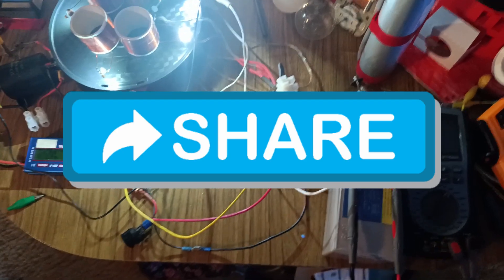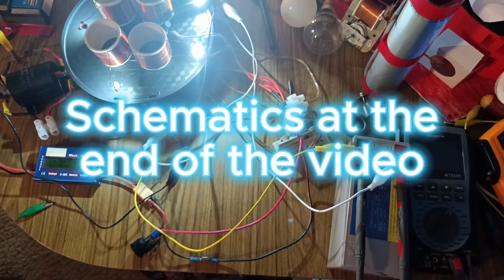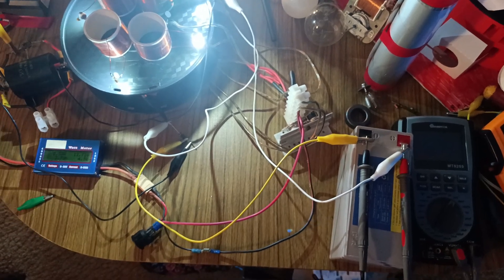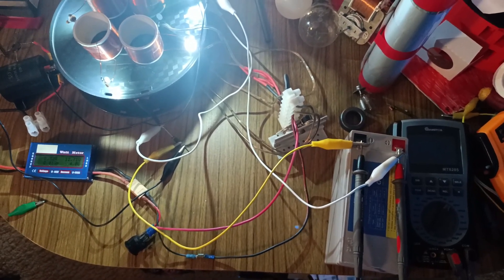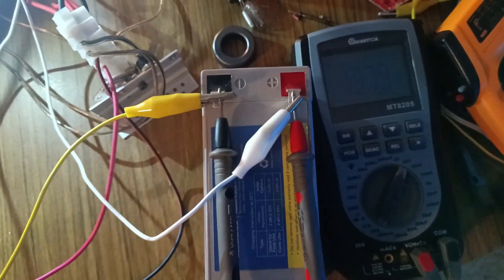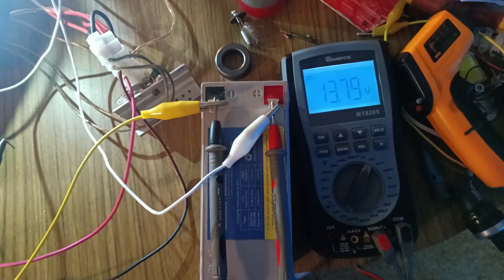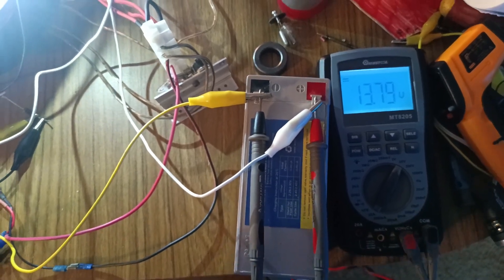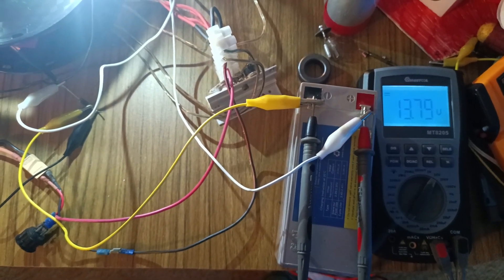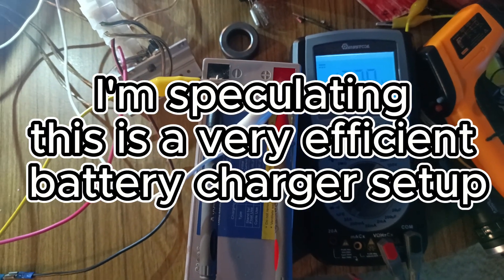Welcome everyone. I just want to document this video — it could be speculation at the moment because I have only run this test once with this configuration, so the result could be wrong and I'm okay with that. But just in case it is accurate, I'm going to document it and speculate that it's correct.